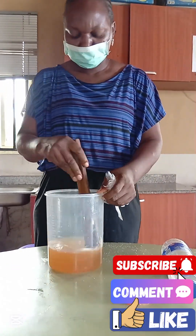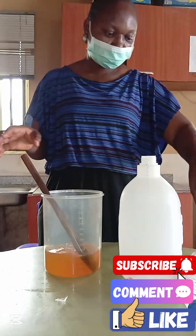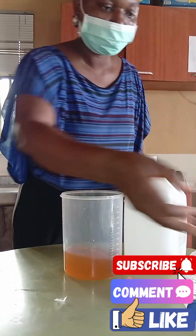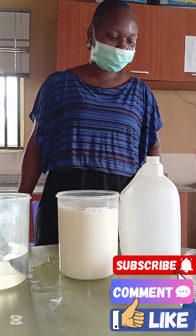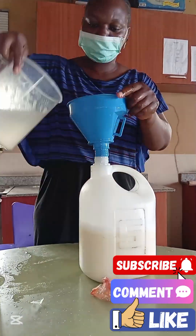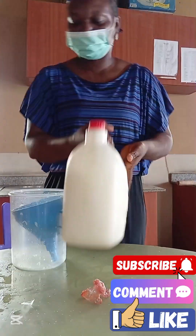You have added everything that you need and it has made about 1 litre. The rest is to add 5 litres of water to it. Since this keg is not up to 5 litres and I am going to use it at home, there is no need to over dilute — I can always dilute it when I am using it. So I just added about 4 litres of water and shook it very well for a proper mixture. And here my air freshener is ready.